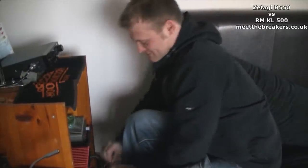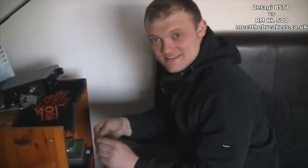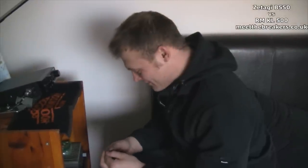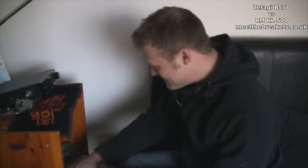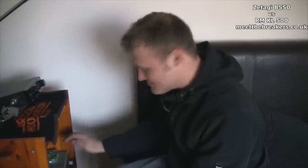Hi, I'm Colin Dehead from Meet the Brekkers. We've just come to the secret Meet the Brekkers testing facility here in Yorkshire, and we're going to test out these two amplifiers: the RM500 versus the Zatargi B550. That's basically what today's video is all about.